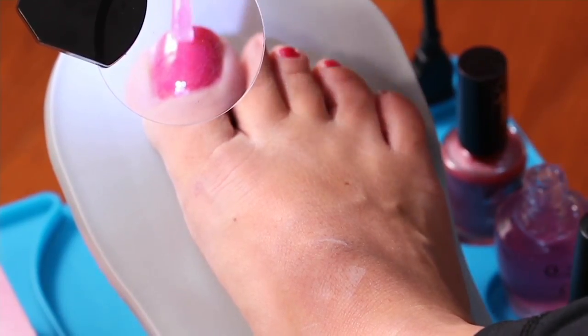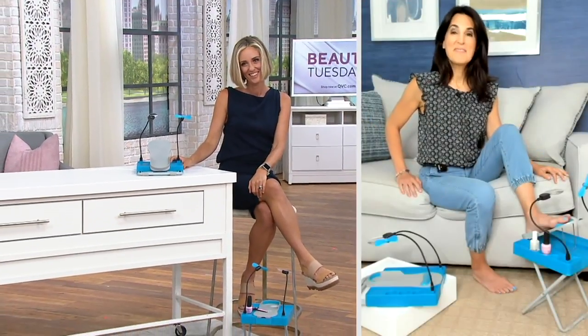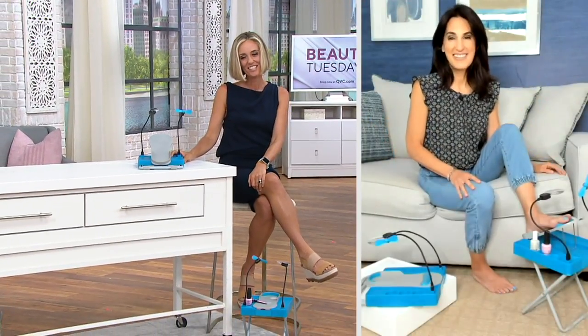And with me right now is Brooke Mills. She brings us a lot of great beauty and wellness items. Hi Brooke, how are you? I'm great, how are you, Kirsten? Great to see you. Great to see you as well.